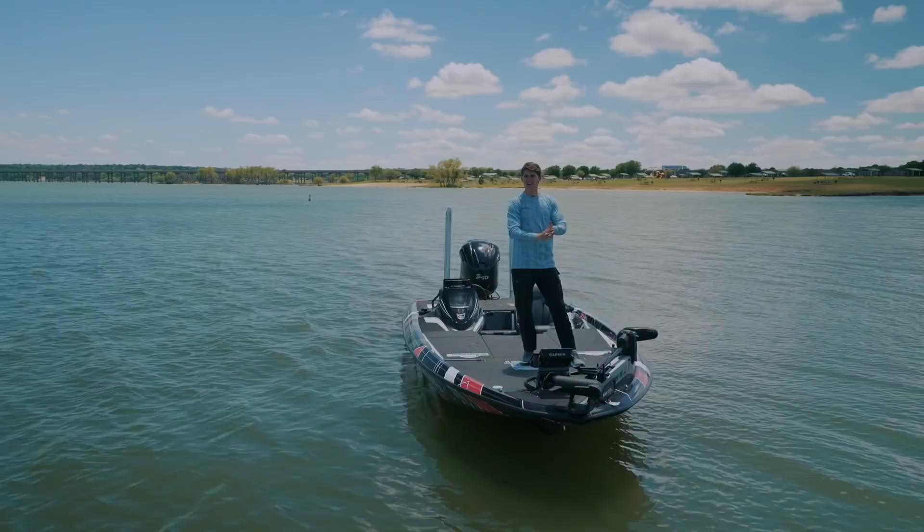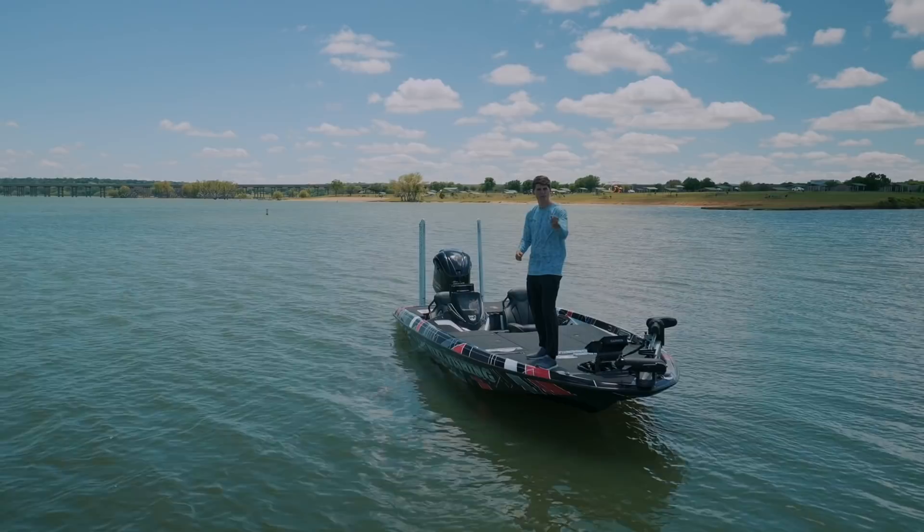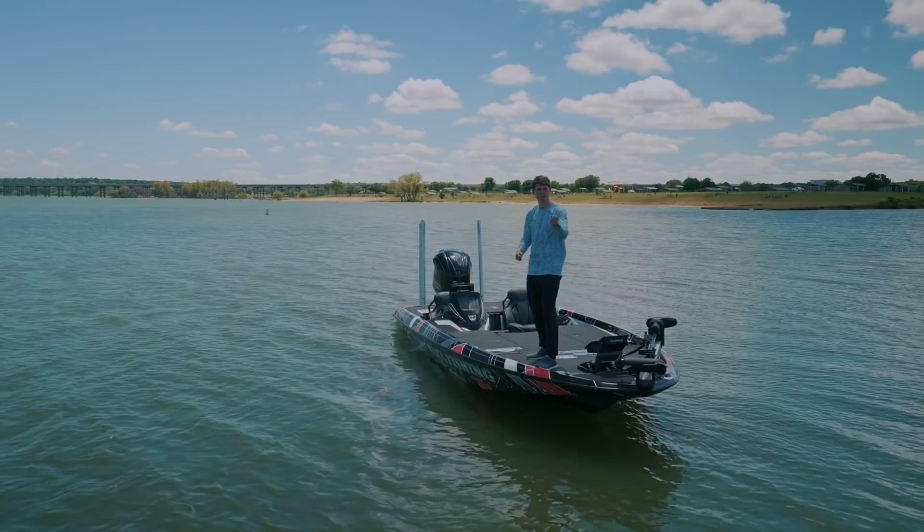And that right there, boys and girls, is how you launch your bass boat. As I stand here in my vessel, I've realized I've conquered the boat ramp — what I once thought was difficult, challenging, and scary is no longer scary. We are on the lake. My name is Tyler and we'll see you next time on TRF.